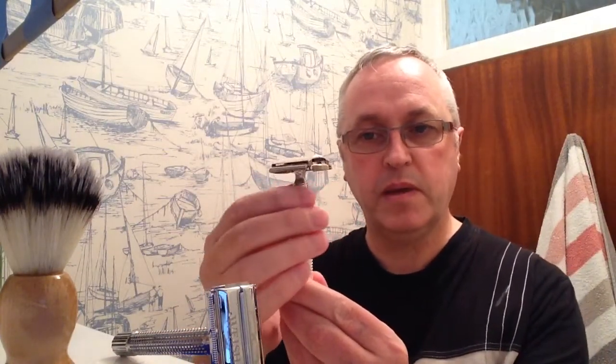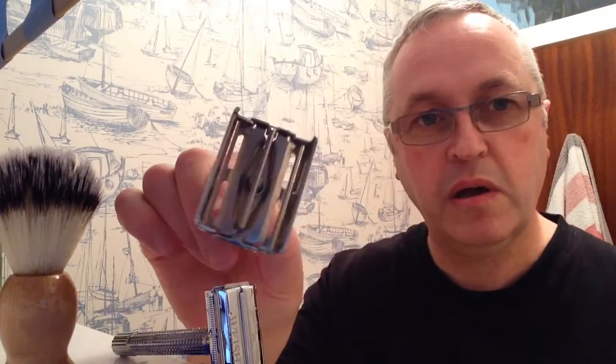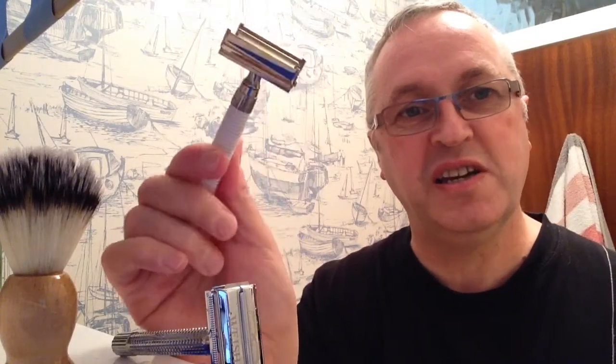Also going to put in the giveaway another razor. This is a 1966 Gillette — it is the Gillette Slim Twist. It is a plastic-handled razor from Gillette, twist to open. I'll open it and show you the condition it's in — it's in a lovely condition actually. This is another mild razor but a very, very nice shave. It strikes me that I've not shaved with this on camera, so next week I will shave with this razor just before I announce the winner and before I send it all off. So at least I will have used this on video. So that's the Slim Twist 1966.